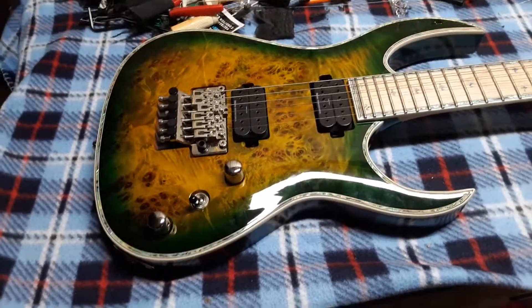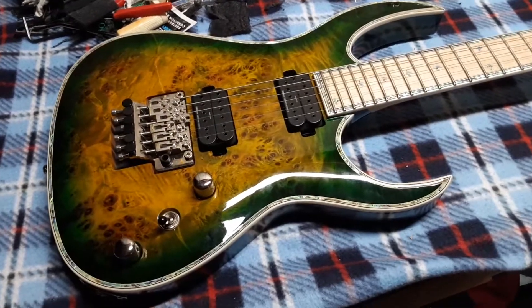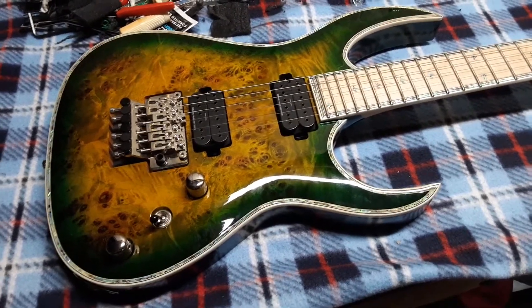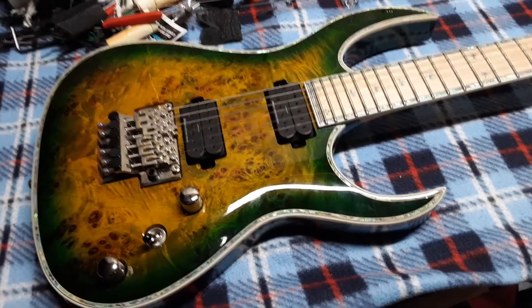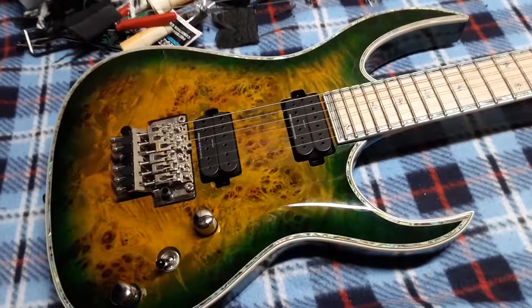I dwelled on it and thought about it, and a few weeks went by. I noticed that they had put it up for sale on the Guitar Center website, listed at the store where I returned it. They didn't disclose the damage on it though, so I thought that was kind of shady.